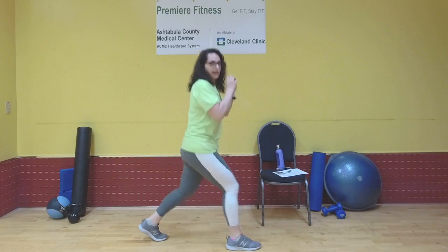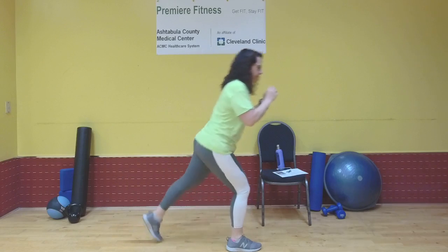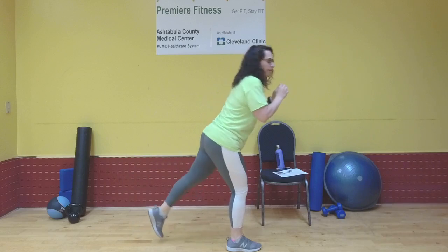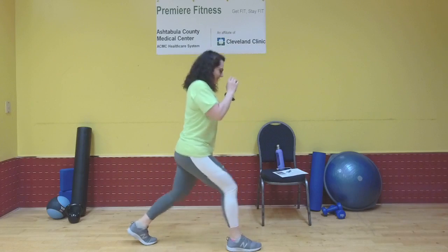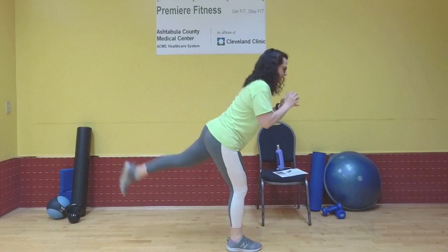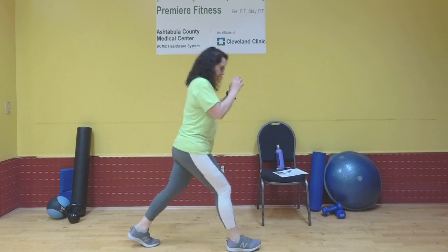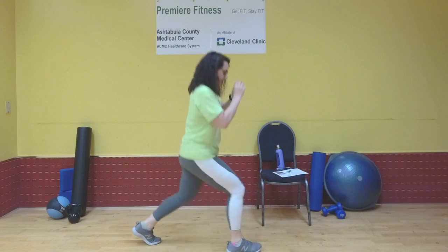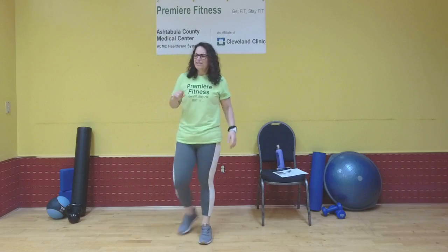This is five. Six. Seven. Try to be nice and soft with that foot release. Nine. Two more. Last one. That last one was hard — shake everything out.